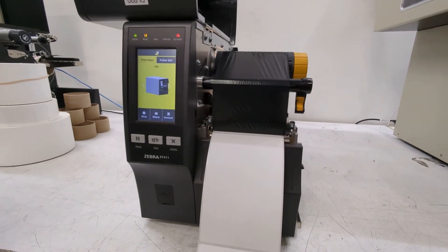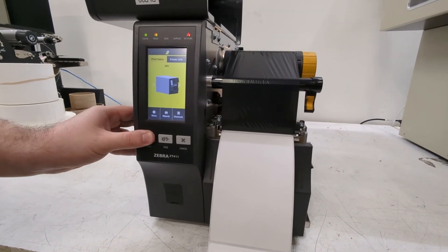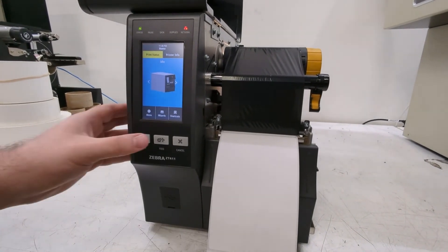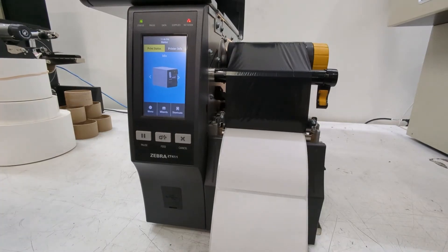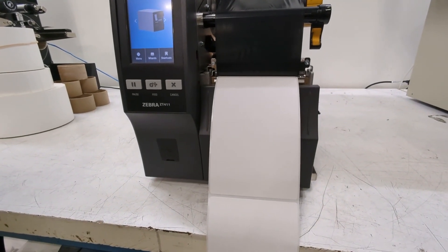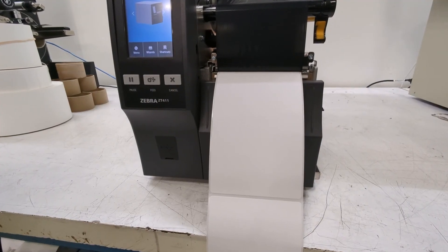Best practice is to go ahead and unpause your printer. To confirm you did it properly, just hit the feed button. If one label comes out and stops exactly where it should, you have done the calibration correctly.